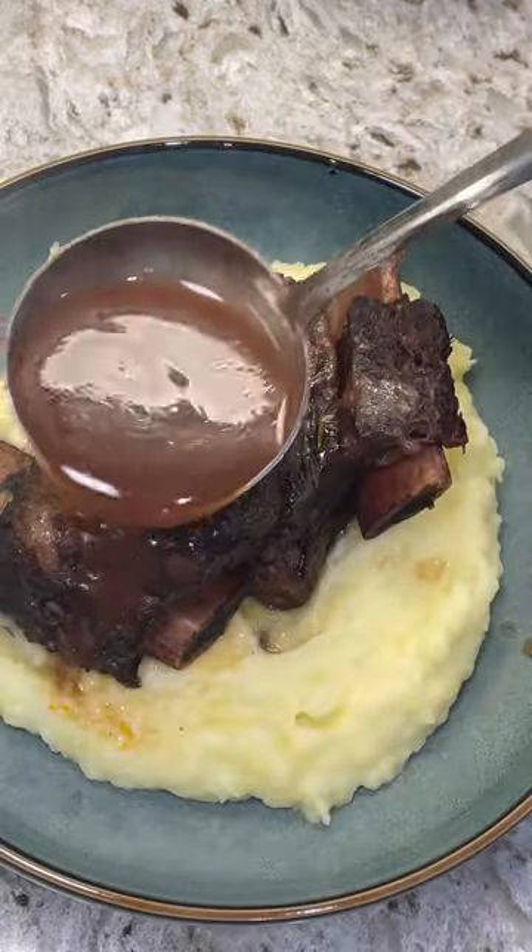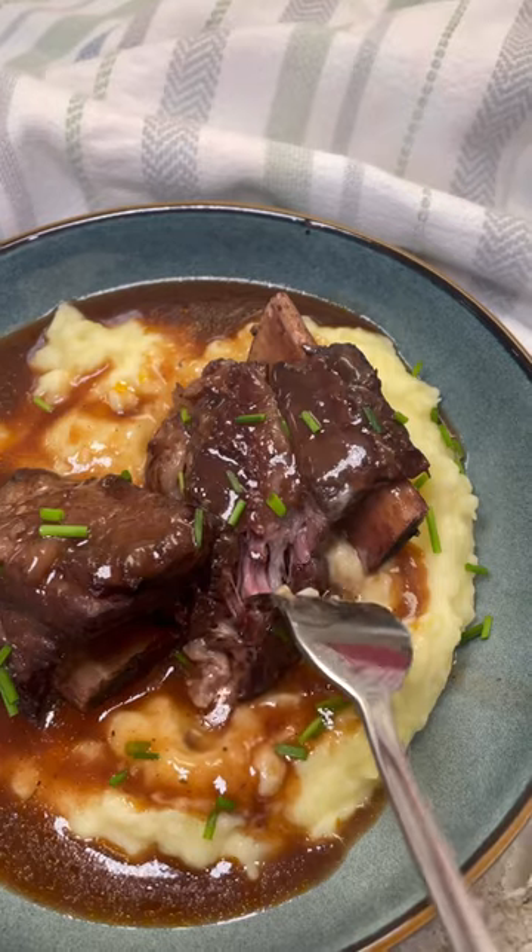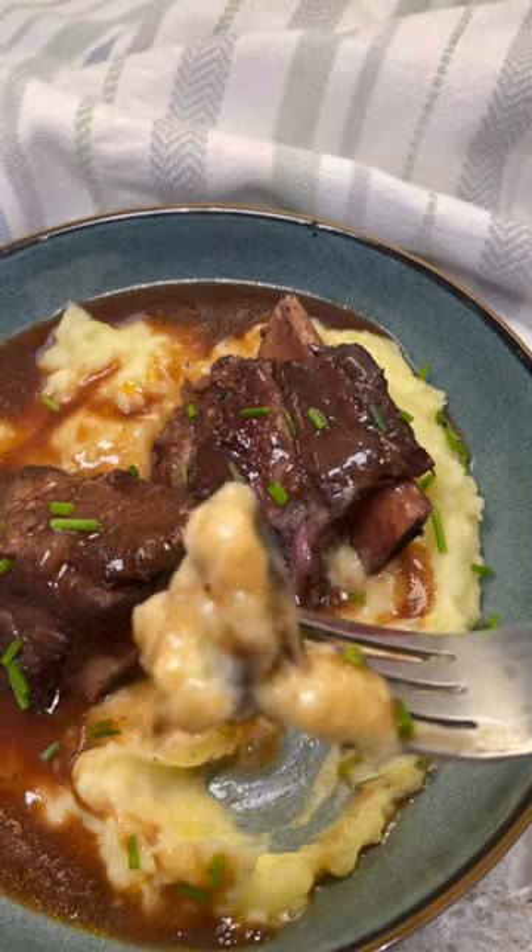I'm going to serve the short ribs over a bed of mashed potatoes and ladle some of that delicious red wine sauce over the top. This was so good you guys — I hope you try and enjoy this at home.